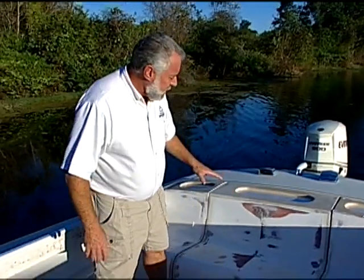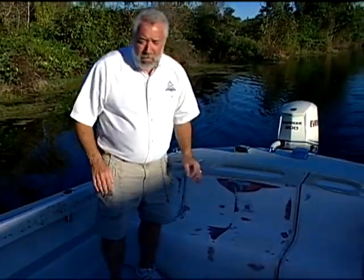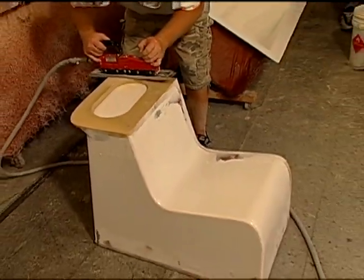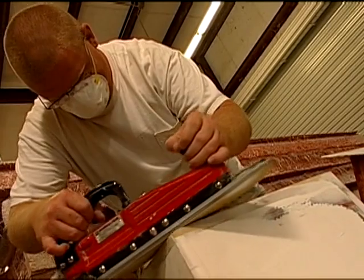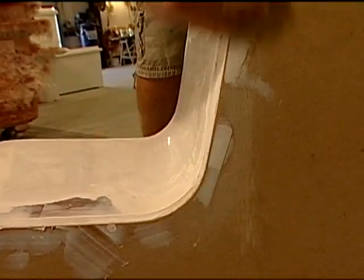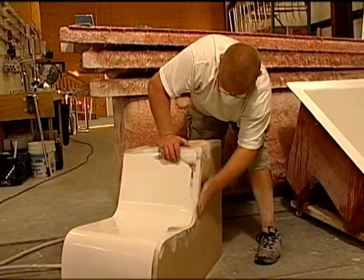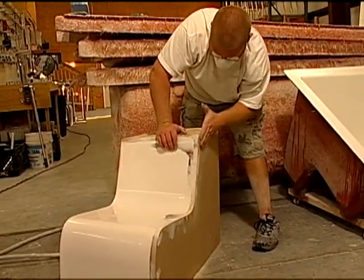There is a lot of work that needs to take place on these plugs yet — there is literally going to be hours and hours of sanding. The real key to making a beautiful fiberglass part is you have to have a beautiful, flawless plug. From that, you need to have a flawless mold, and from the mold, naturally, you can pull a beautiful part.